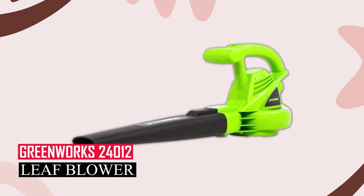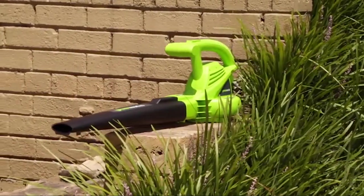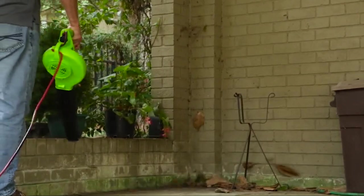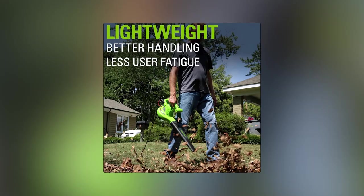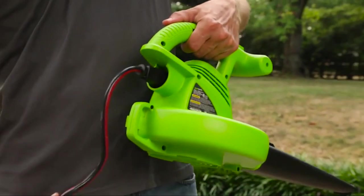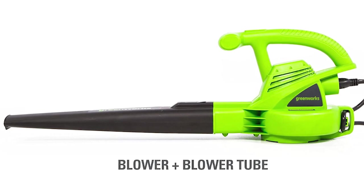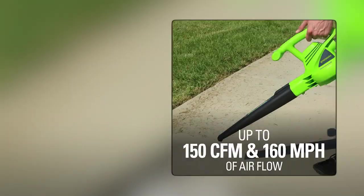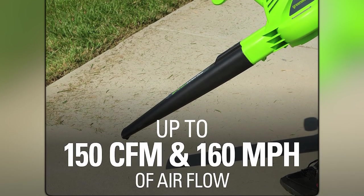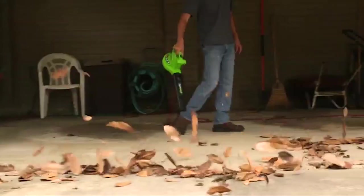The Greenworks 7-Amp 160 MPH / 150 CFM single-speed electric blower is a great choice for small yards and tight budgets. It's super light at less than 5 pounds and easy to handle. We never had problems with the plug coming loose while using it. Assembly is a breeze, with just two pieces to put together and a simple switch to start. It has a lower airflow capacity of 150 CFM and speed of 160 MPH, and it only has one speed setting, so you can't adjust power for different tasks.